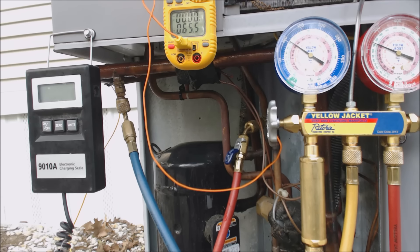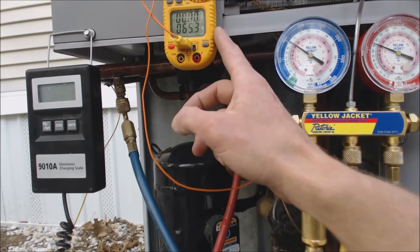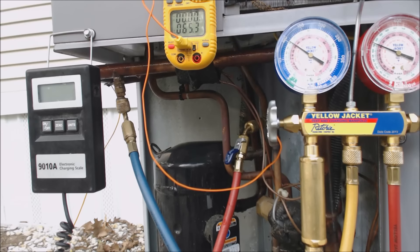If I put any more refrigerant in, it's not going to change into a superheated vapor before it gets into the compressor, and I want to keep the compressor safe. So I'm not going to add any more charge. I went inside and confirmed I have an 18 to 21 degree temperature difference between the return and supply — actually about 20 to 20.5 degrees — so we are good on this refrigerant charge. I think if we let this system run a little longer, that subcooling temperature would drop down to the 19 degrees we're looking for. It's just not moving right now, and I don't want to risk the compressor.